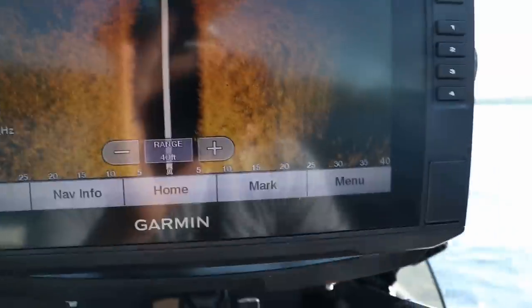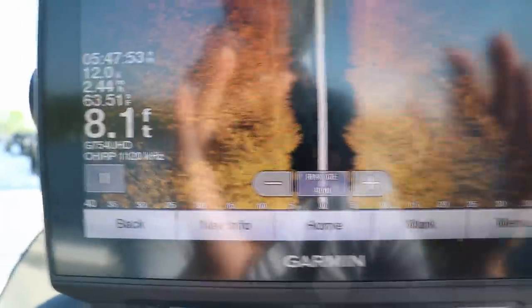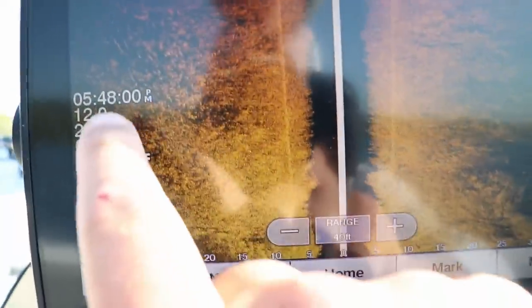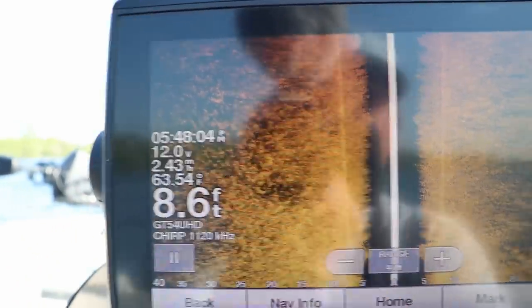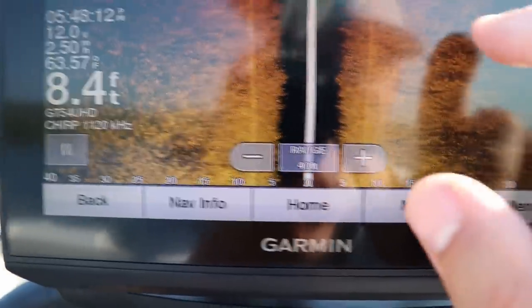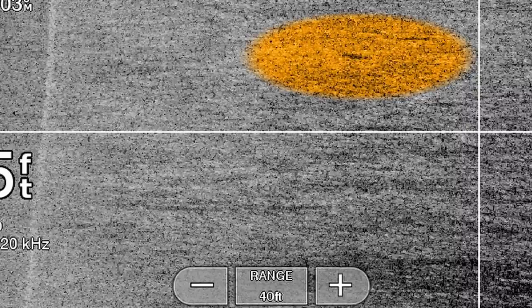We're in about four feet of water. These crappie are going to be anywhere from three to six feet deep. It's really hard to see fish in these massive weed flats. What you're trying to look for are bright spots in the weeds. I got the side imaging set to 40 feet left and right of my boat. I'm looking for little breaks in the weed pattern — bright spots and shadows. I'm going to screenshot this so you can see it better.